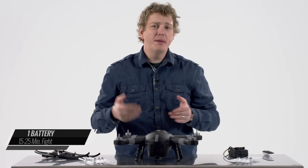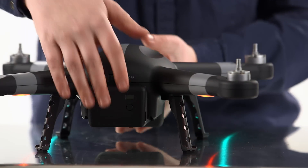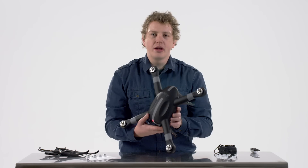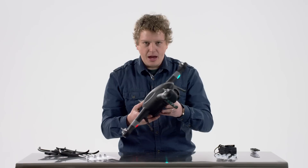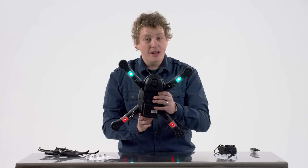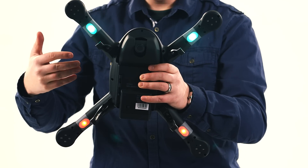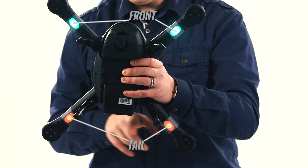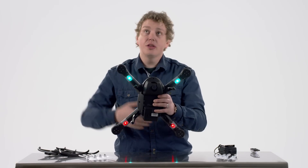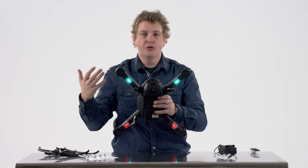One battery on the Ares in good weather will give you about 20 minutes of flight time, which is a lot, and you can obviously buy more batteries online. Now the drone in flight is a bit hard to orient because it looks like a big X. To help with that, Ares has added LED indicator lights on the exterior arms so you can see which direction is the front and which is the back. The two green LEDs indicate the front of the drone and two red LEDs represent the tail, so that if it's overhead or far away you can tell which direction the drone is facing at any point.